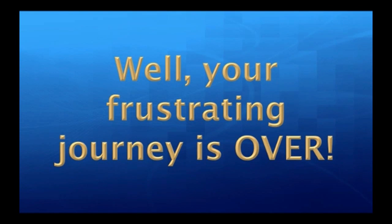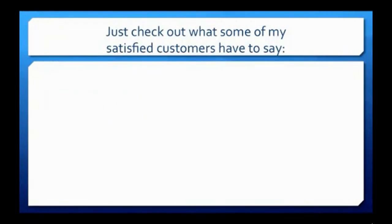Well, your frustrating journey is over. Just check out what some of my satisfied customers have to say.